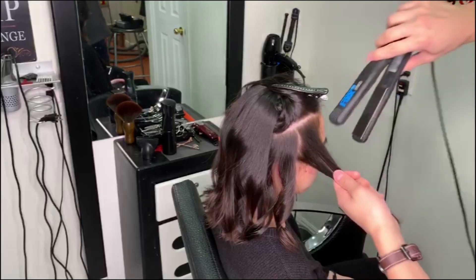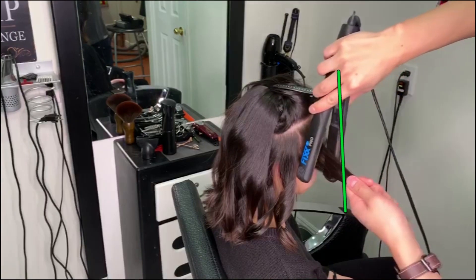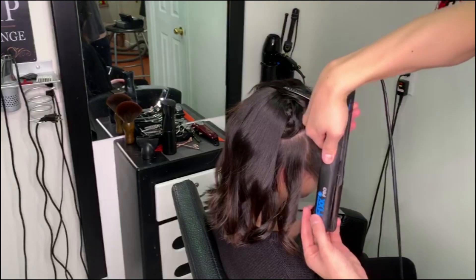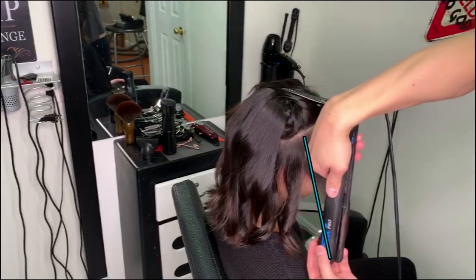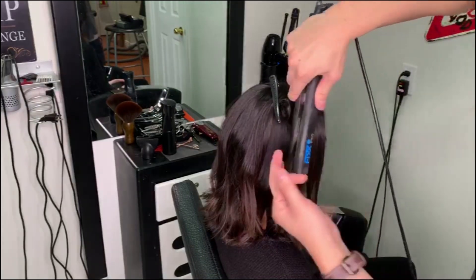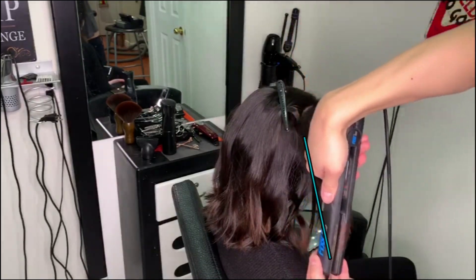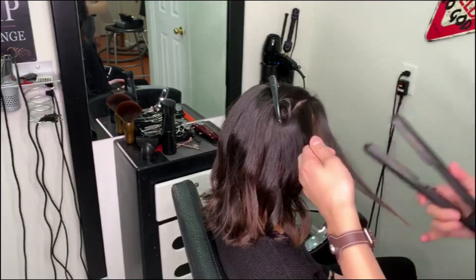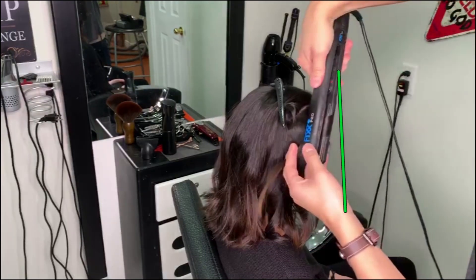Now dealing with a hairstyle like the length of a long bob, you pretty much use the same point down pull down technique with just a slight change. Instead of pulling it straight down, I'm pulling it slightly diagonally towards myself. Because we're working with a little bit more length this time, I feel like I can afford to add a slight bounce to it. Again, having the pieces in the front go away from the face — pointing down, pulling diagonally down.